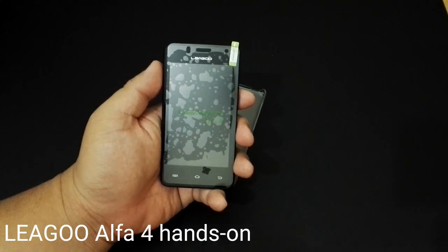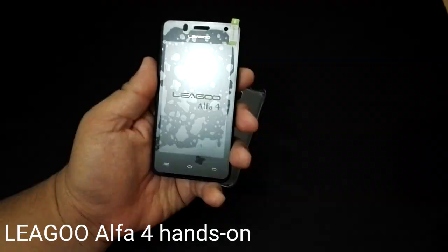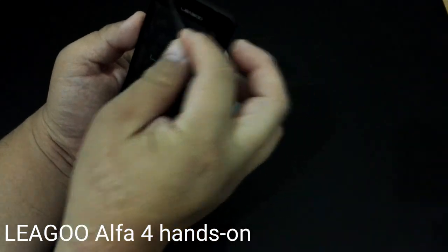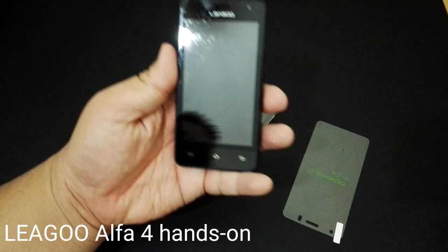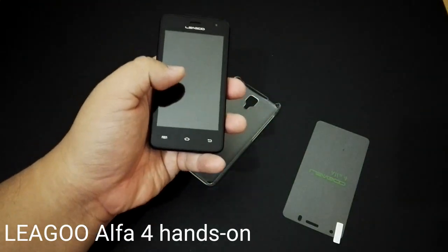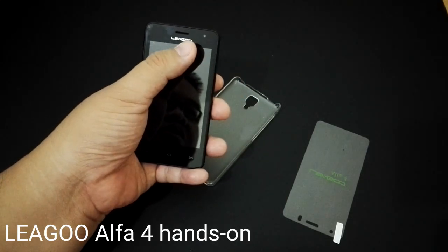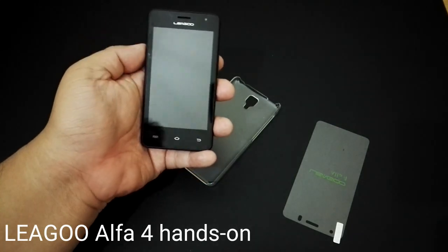Welcome back, this is Muzal Faris Mahal from TechNave.com and we'll be doing the hands-on video for the Lego Alpha 4. This is an entry-level smartphone going for just RM199. It's got a fairly big 4-inch display with 480 by 800 pixel resolution. There's a 2-megapixel camera at the front, which is quite high-end for a RM199 phone.